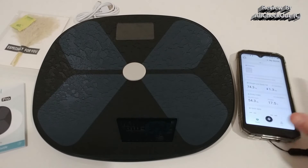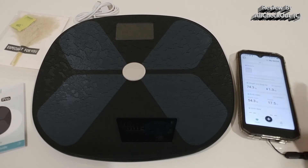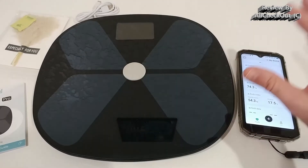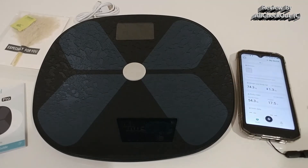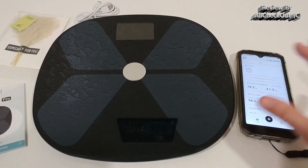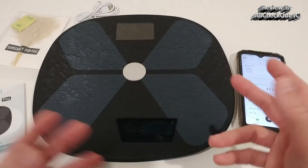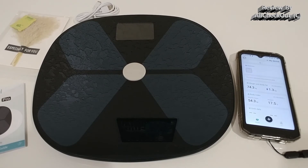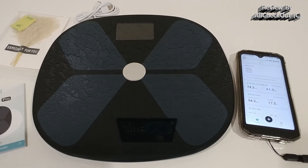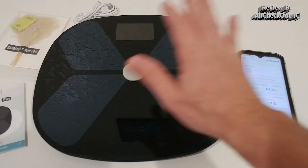Another great feature is multi-user support. If you have younger children without smartphones, you can add the whole family through the app's user icon and everyone can use the scale through your phone. If children are older with their own smartphones, they can install their own apps and connect to the same scale, just like you did as the first user. The scale will detect who is on it and deliver data to the correct phone.